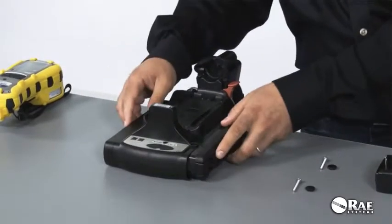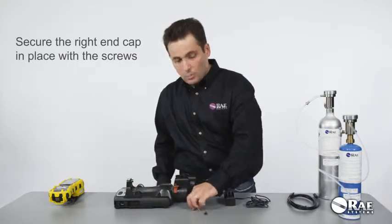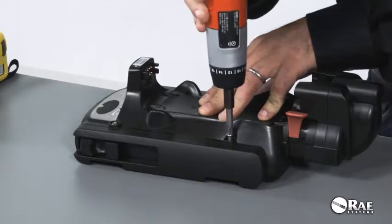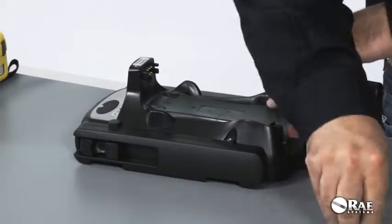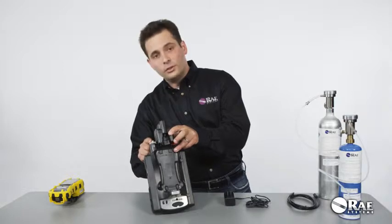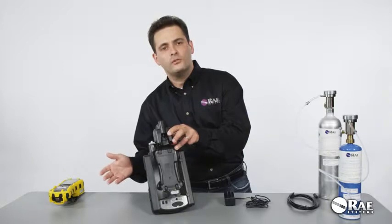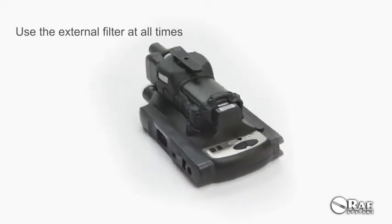The left end cap just snaps in and it's good to go. The right end cap snaps in and also needs to be secured by the screws. Then cover them with screw end caps. That's all it takes to assemble the cradle for a standalone deployment. Please notice that there is an external filter that's already pre-installed on the cradle. We're providing three extra external filters for free, but please make sure that you use the cradle with an external filter at all times.